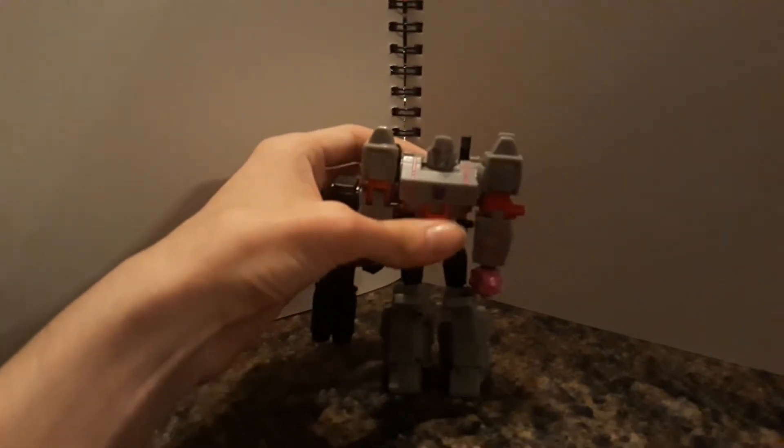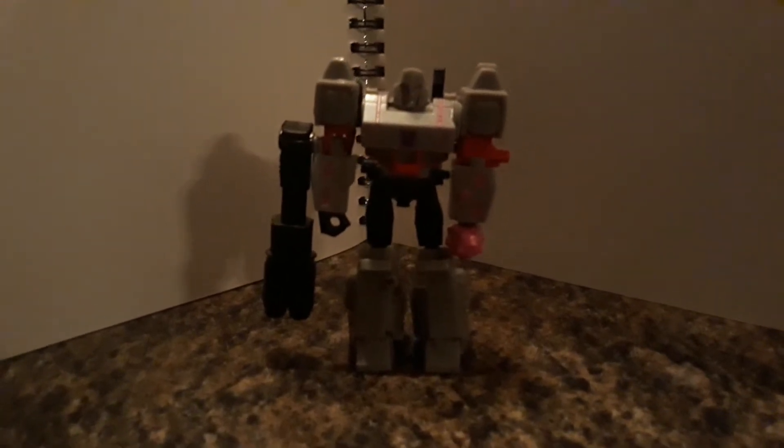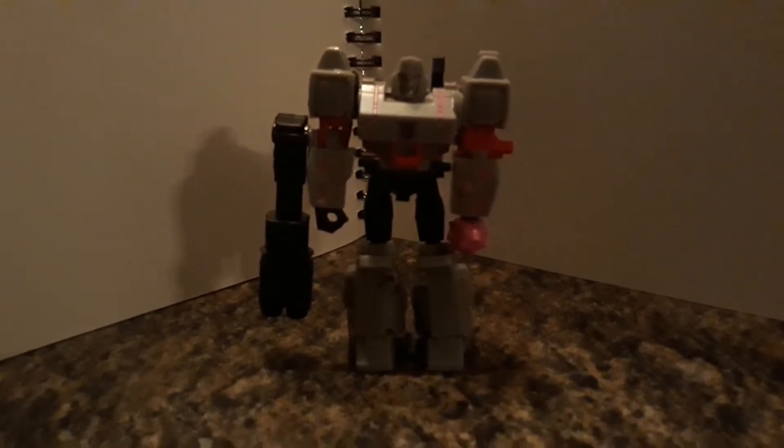Hello everybody, Dylan Miraz here, and I'm doing a backdrop test experiment for lighting purposes. For this, I'm actually reviewing a toy to see if this works for lighting. Transformers Cyberverse Megatron.